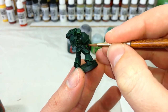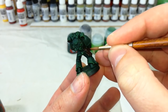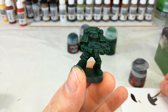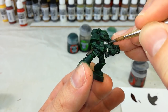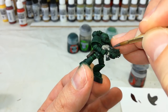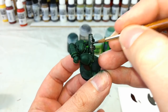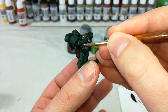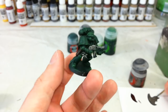Use Rhinox Hide to paint in any leather details — equipment pouches, holsters, that sort of thing. Then grab your Lead Belcher for any metal details. I'm going to paint all of the bolter in silver, because when we come back to do the casing in Mephiston Red it'll cover much easier over the silver than it would over straight Caliban Green. Anywhere that's going to be a gold color later, bat on a little bit of Lead Belcher too, because it will cover much easier over the top of that.